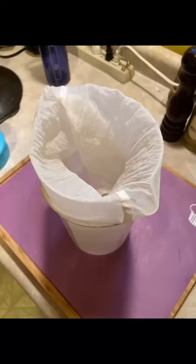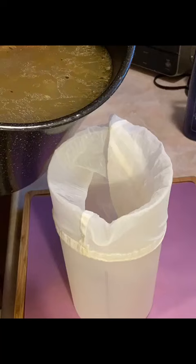Making chicken stock from chicken feet, part two. Normally I let this go for four to six hours and then strain it, but it got a little late yesterday so I let it simmer and reduce all night.